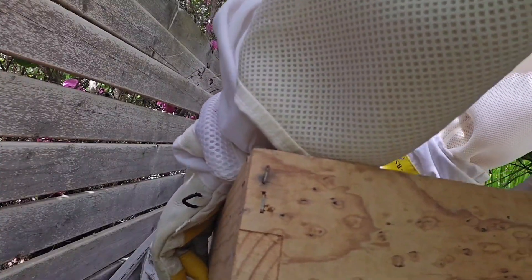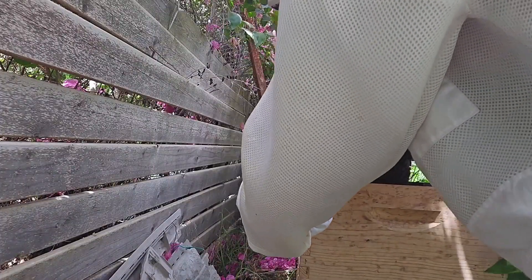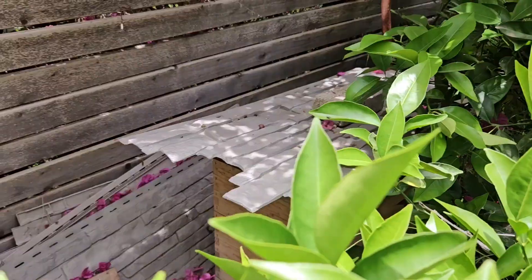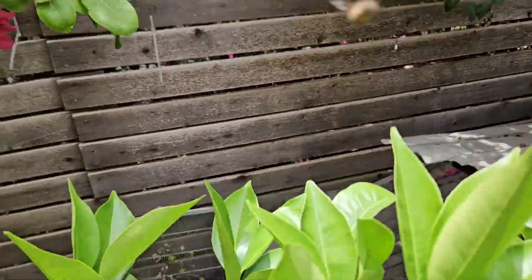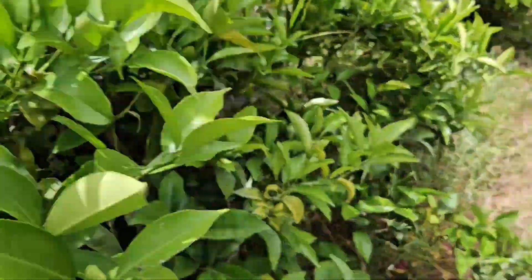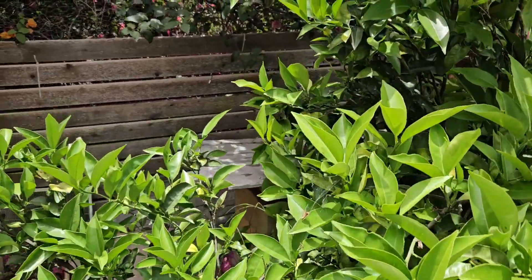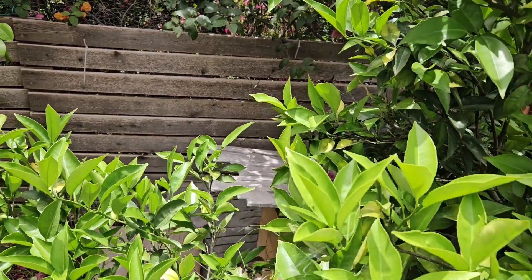One, two, three, four, five, six — in! Wahoo, we did it! There you go. Their hive is all back together. It's got their rain protection. And the bees are saying, "Please stay away, stay away, stay away." Alright — I'm staying away. There it is. Back to normal. Oh, that was exciting!